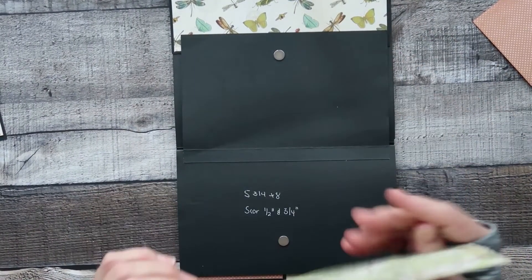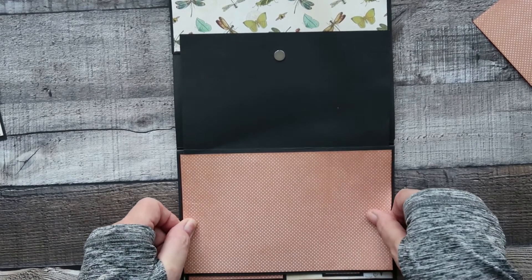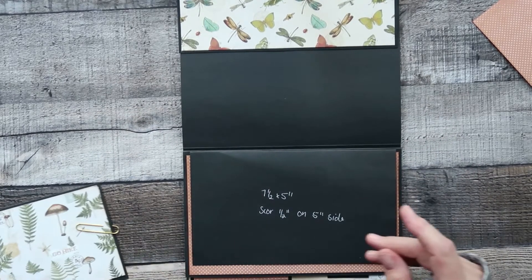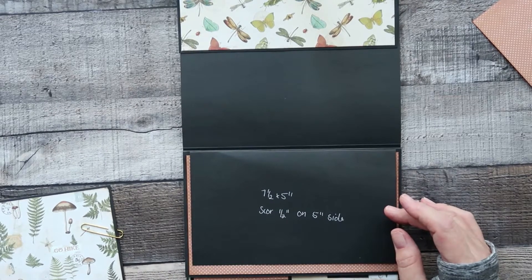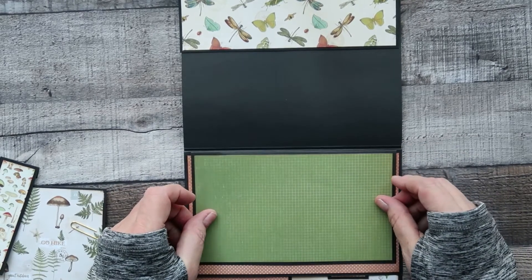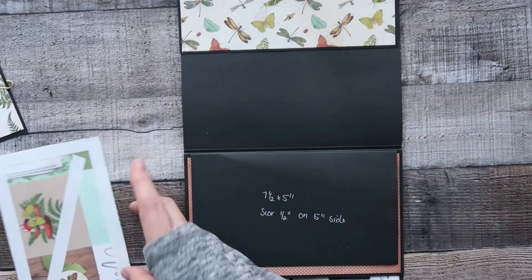I'll put down my designer piece of paper, then close that over because on top of this part here we are going to lay the piece of designer cardstock.